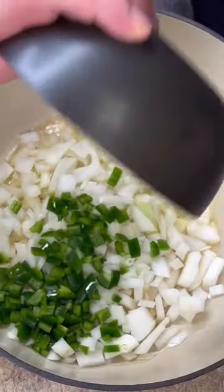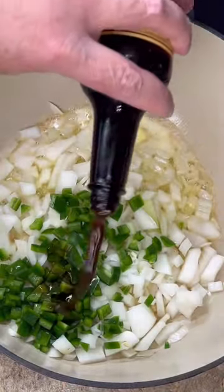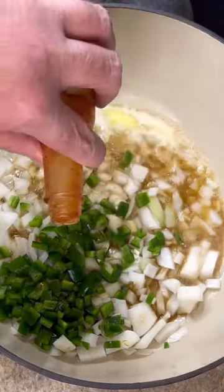Half a stick of butter. One large onion chopped. Two jalapeños chopped. About a tablespoon of Wash Your Sister sauce. About a tablespoon of Zippy Zap.